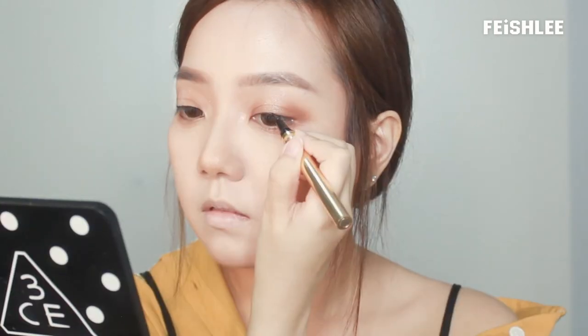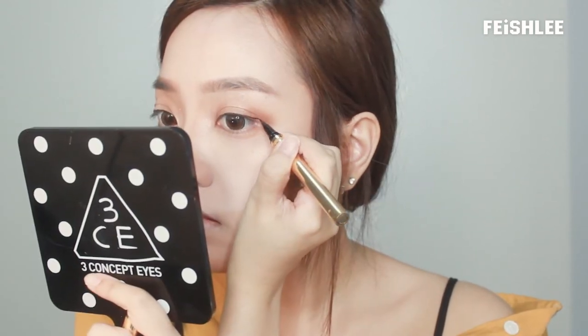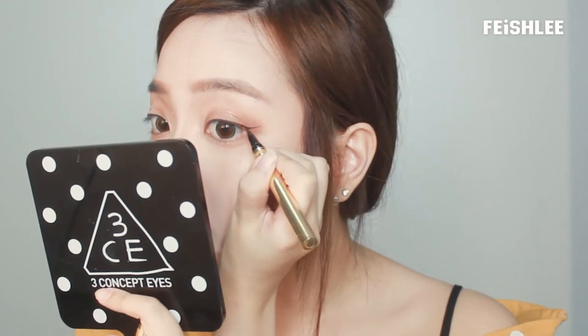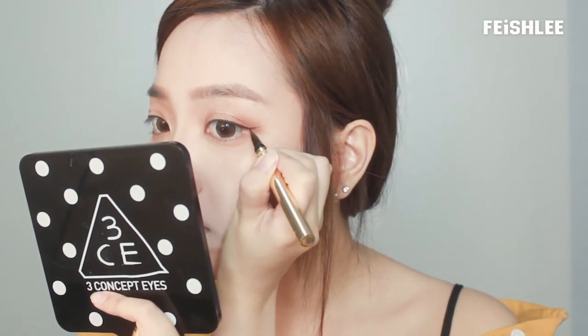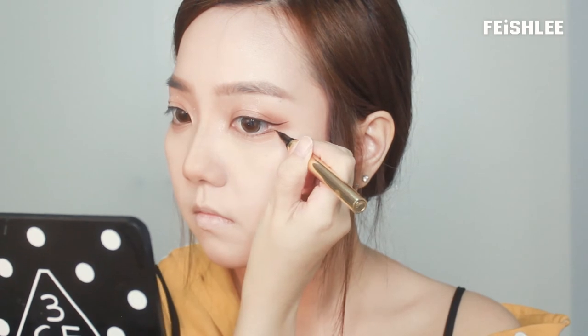Next, to make the eyeshadow look bigger, I'm going to apply the peanut shade beneath my lower lid like this. Now, I'm going to line my eyes with pen liner. First, I'm going to draw the eyeliner and drag the tail upwards towards the eyebrow. Next, with the same pen liner, I'm going to draw a short line onto the outer lower lash line like this.